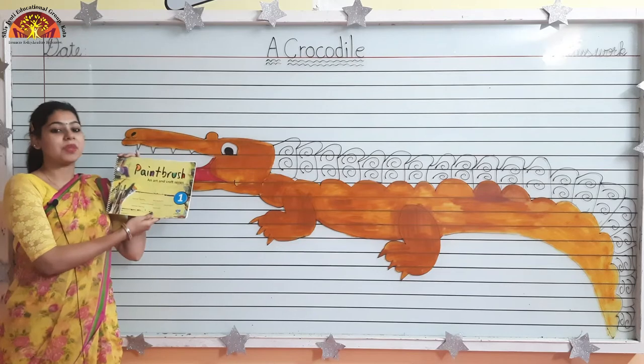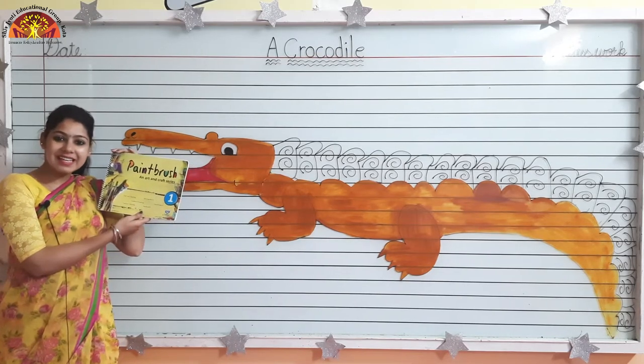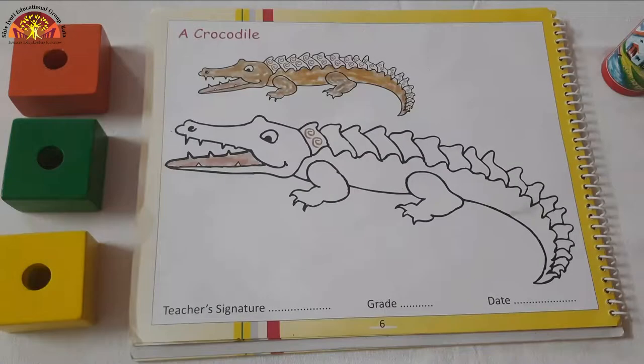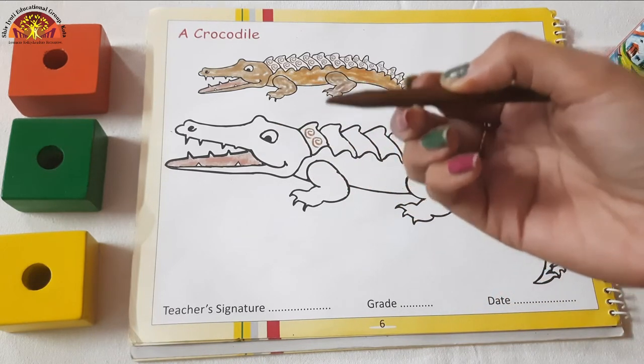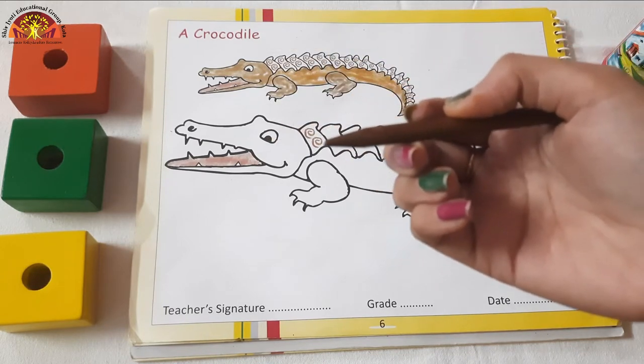So take out your paintbrush coloring book, page number 6. Let's get started. So kids, take out your brown color crayon and sharpen your brown color crayon properly.